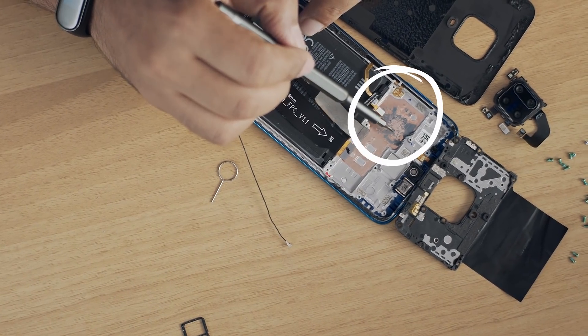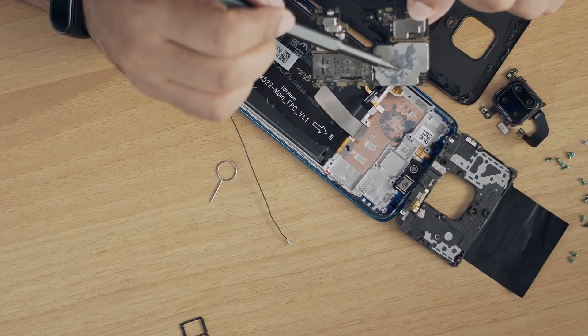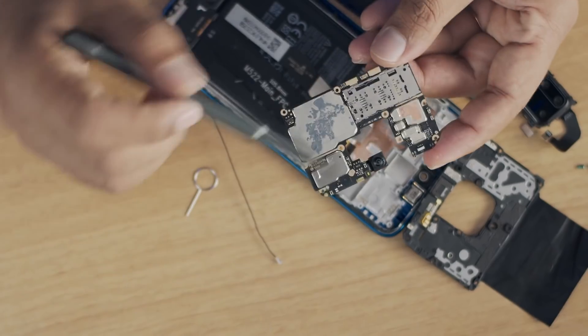Can you see this? This is the copper heat sink and the thermal paste. A lot of processing happens at the CPU level and heat is generated, that's why we have thermal paste and a copper sheet as a heat sink — it absorbs the heat and does not allow the phone to heat up.